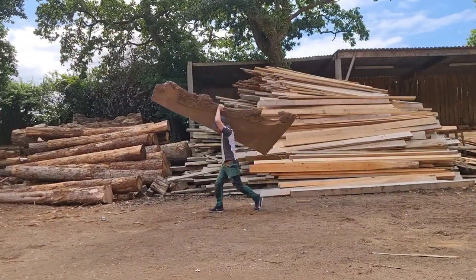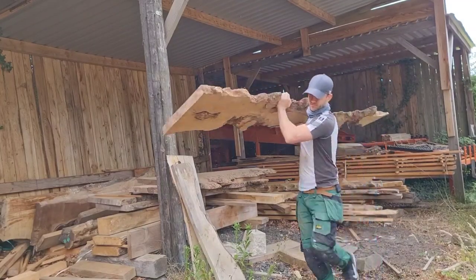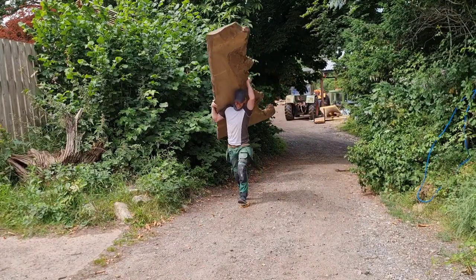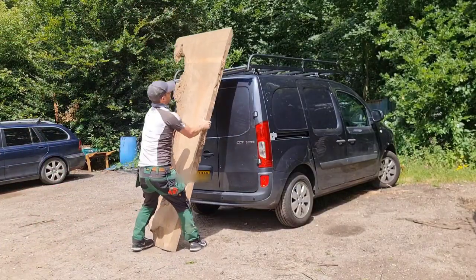Here's a video of me making an epoxy table. I've never made one before and the client wanted me to make two of them — a circular poker table and a coffee table. The brief was blue resin; the rest was pretty much up to me. It was like, 'Adam, just do your thing, I trust you.' So I headed down to my local timber yard, found some cool looking London plane, and got to work.